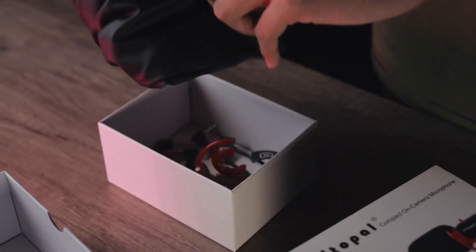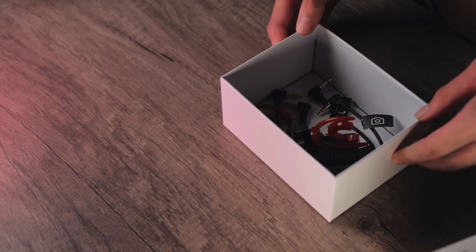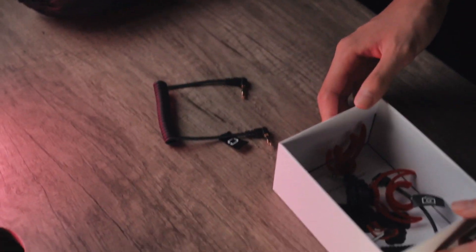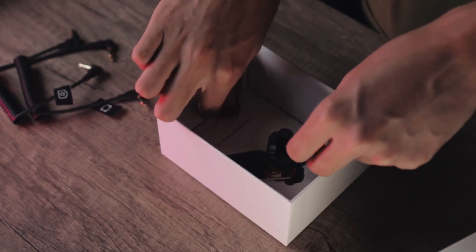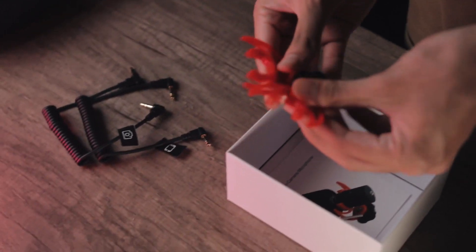This is the VM-I1 model. Right here we got the small pouch, and I'm gonna put that aside for now. Right here we have the smartphone cable — one smartphone cable for your mobile devices. And then we have the camera audio cable for your DSLR. We also have the shock mount, and guess what — you got two. I guess we have a backup just in case something happened to the other one.